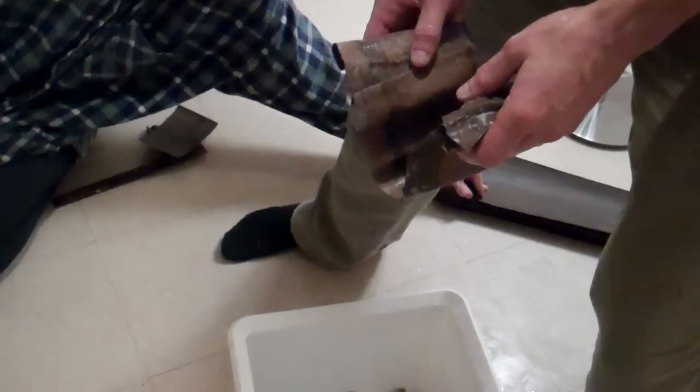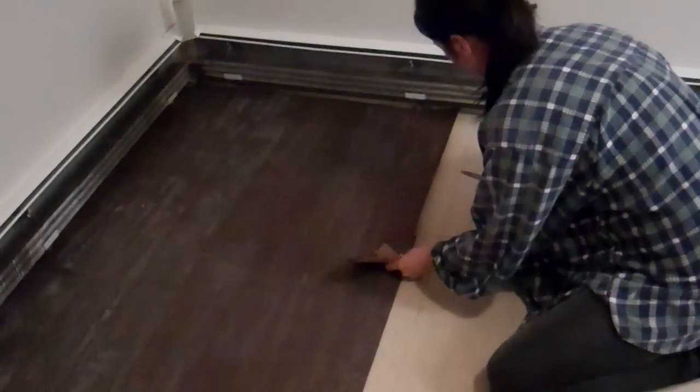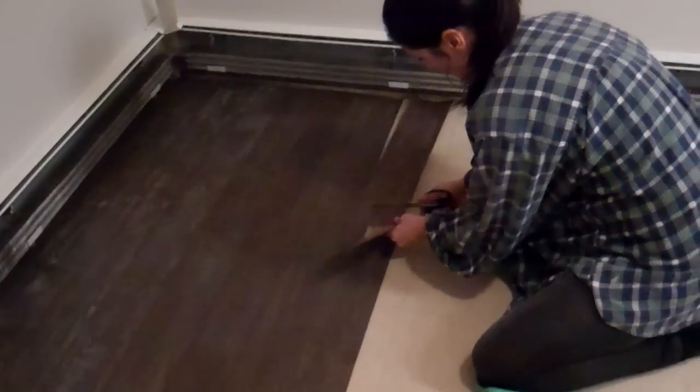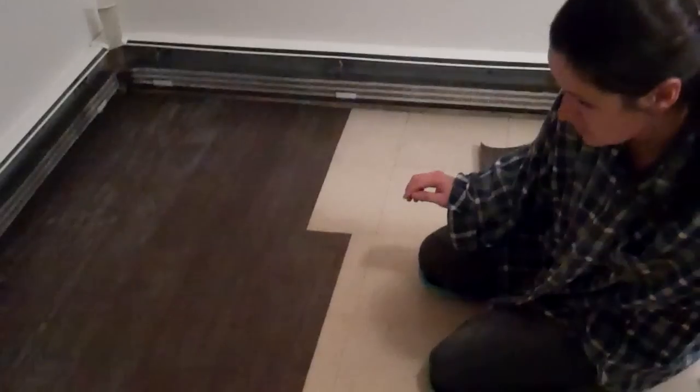Now what I do when I'm coming to the end is I just grab one that's not wet yet and measure it. Cut it, and then it goes into the glue mixture to soak.